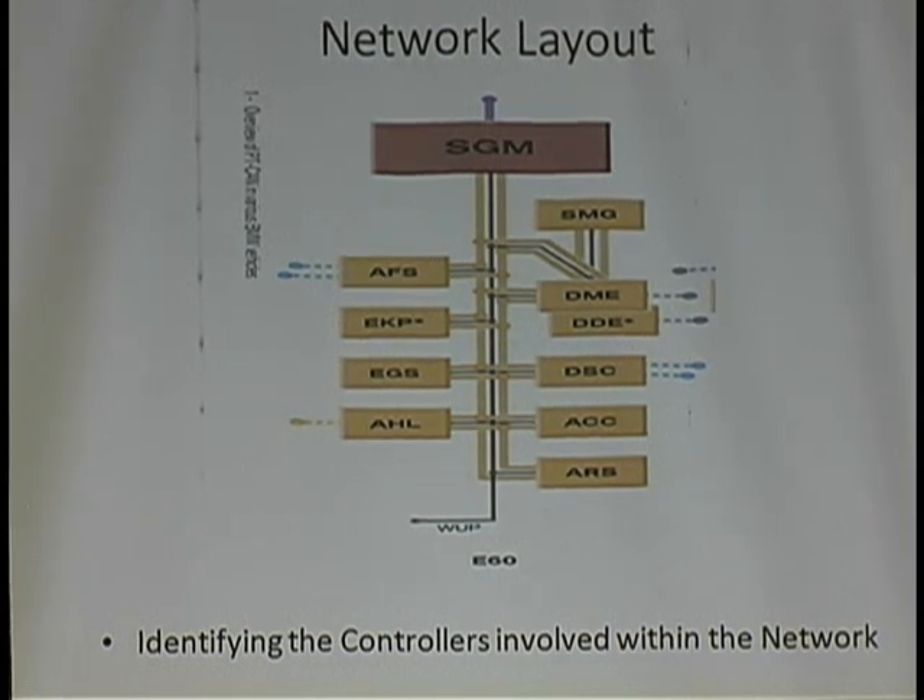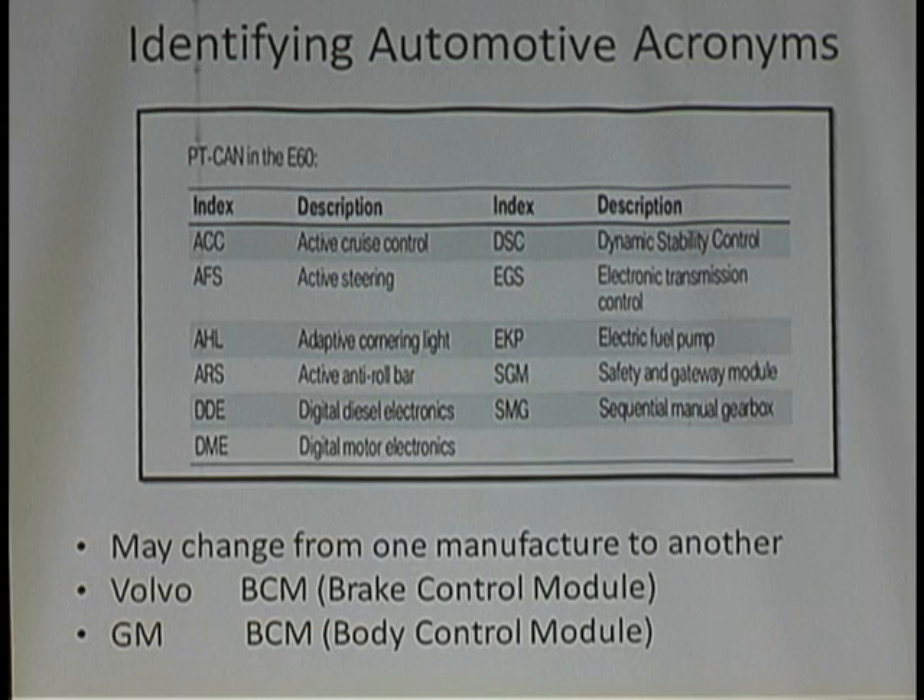This little guy here is the wake-up line — a wake-up line. What the heck is that all about? And there are a lot of acronyms I don't know, because I don't know every acronym.